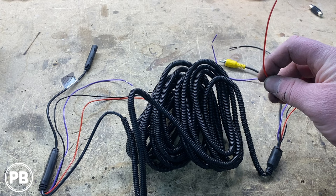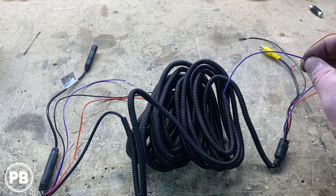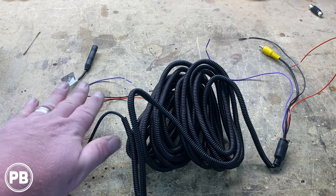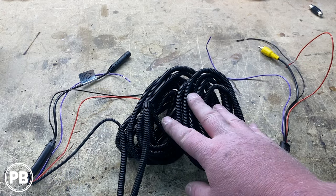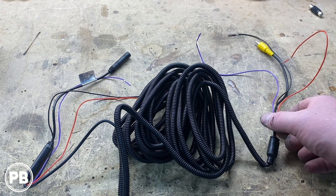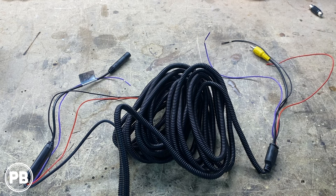We're going to power the camera off accessory back behind the radio and ground the camera back behind the radio. We don't need a trigger wire because it's already being taken care of by the smart harness. So we're not going to use that end — this end plugs into the camera. We're going to run this along the frame rail. It's nice that it's already split-loomed, and we'll zip tie it along the factory loom up underneath the truck, working our way all the way up to the cab dash cavity.